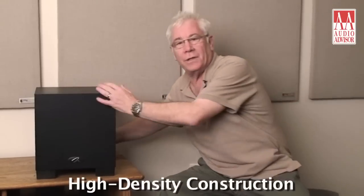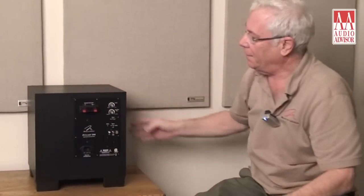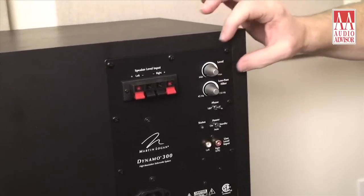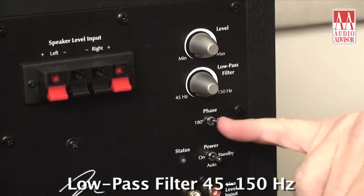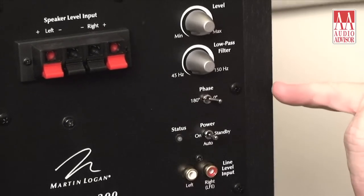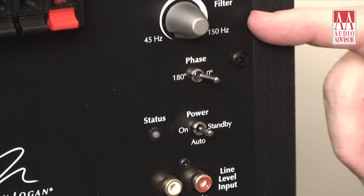There's a high-density construction — this isn't lightweight — and we have all the goodies. I'm going to flip it around on the back. Starting with the level control, a beautifully sandblasted aluminum knob that gives you a min-max level — that's your volume control. Next, the low-pass filter ranging from about 45 hertz all the way up to 150. That lets you dial in the perfect transition between your main speakers and the sub. A nice phase switch that gives you two options to get phase precisely done.